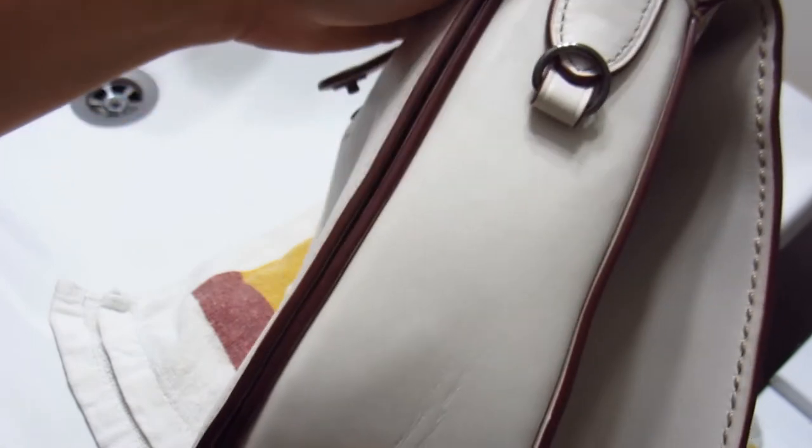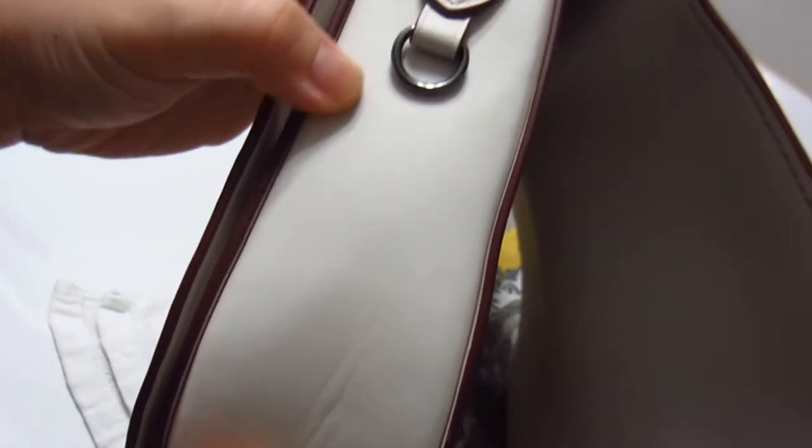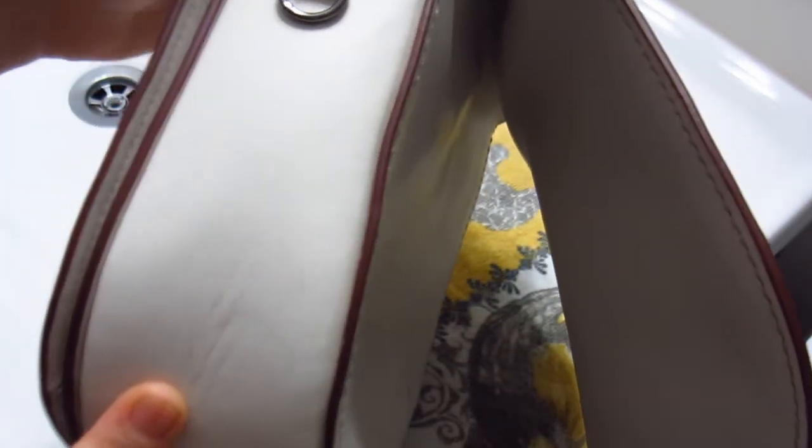There are some marks here that I can still see. I'm not sure if that's color loss or if it's stained. But I will try to get it with a magic eraser, which is what I'm going to do in this video. Take you guys with me and let's see what happens. This is all experimental by the way — I've never tried this on any other bag.